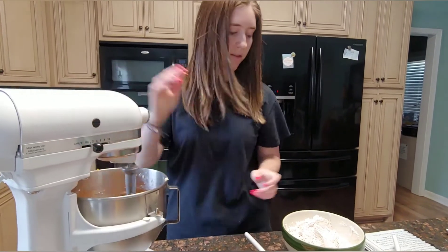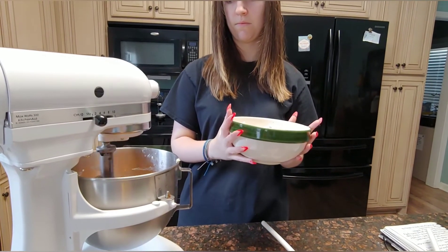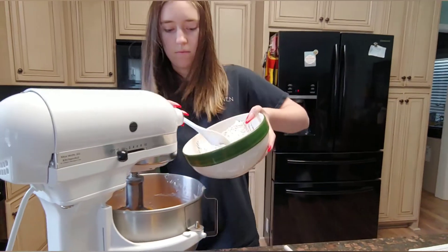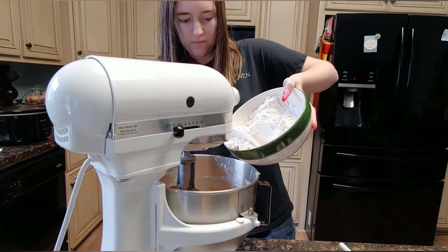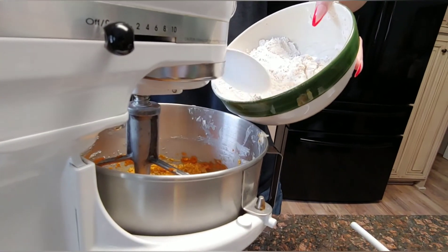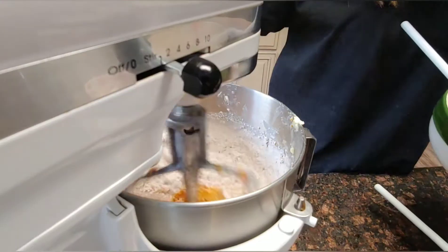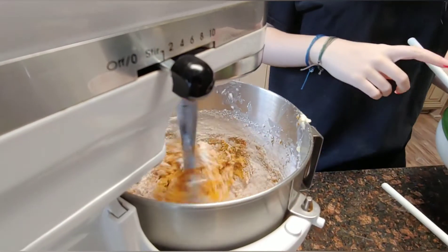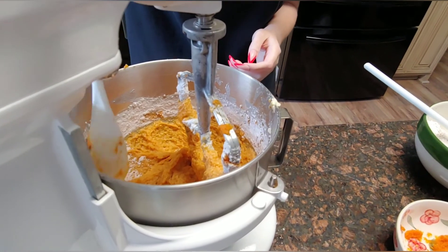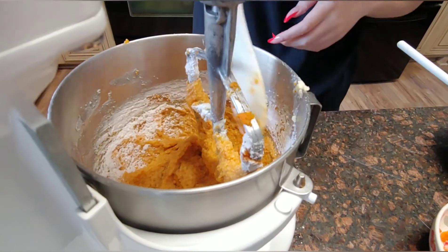Now we're gonna add this flour mixture in slowly. You might want to do that with the spoon and turn it off in between adding it — that keeps the flour from going everywhere. Make sure you're also stopping to scrape the bottom of the bowl. Alyssa just realized it wasn't getting mixed at the bottom, so that's what she's doing now before she adds more flour.